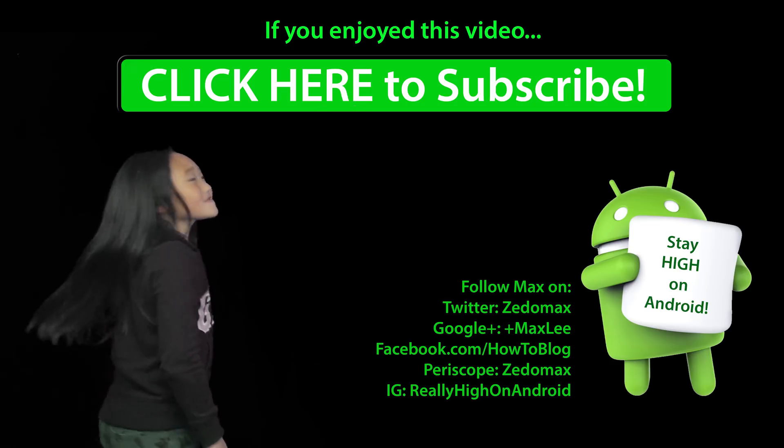Have a great day, folks. Don't forget to hit the thumbs up. Follow me on Twitter, Facebook, Google Plus, Instagram. And as always, stay on Android. Click here to subscribe!